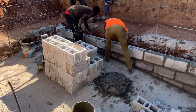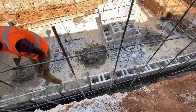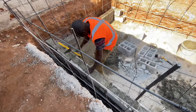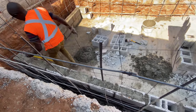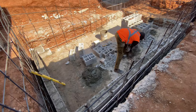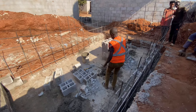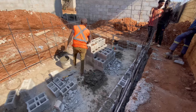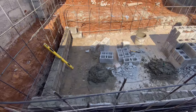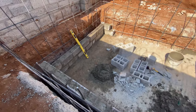We ended up having the guys take a five-day break to make sure the slab properly dried. Usually you need to wait about seven days, but because we're in a warmer climate we decided to wait only five days. After the five days they came back and started building the walls, and each of the blocks in the walls were filled in with concrete.